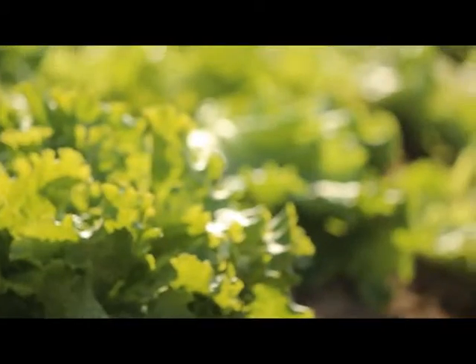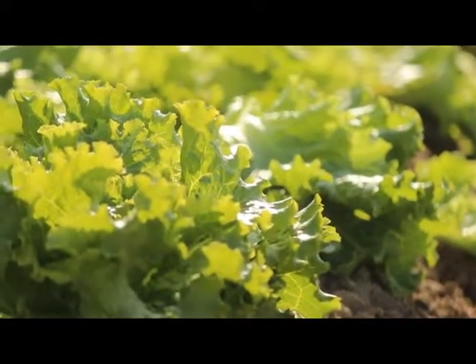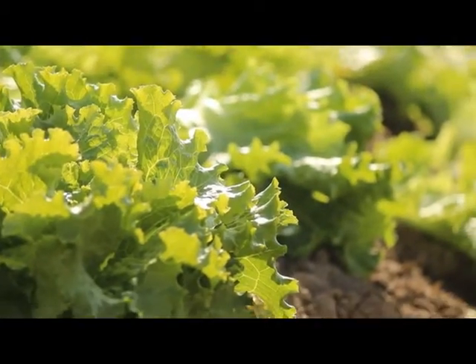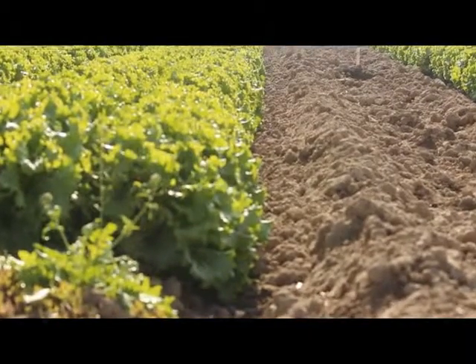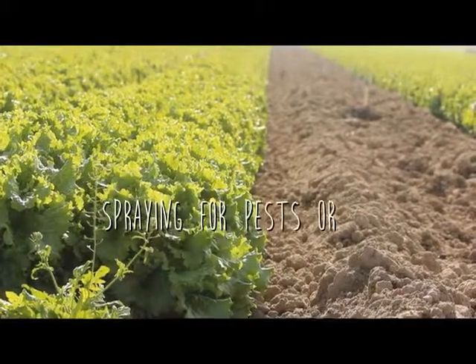Then we bring trays of lettuce plants out and transplant them into the soil. The soil will be prepared before the transplanting machine arrives with the plants. Then we grow the crop, irrigating it and adding nitrogen, cultivating it and eating the weeds out, spraying for pests or disease if necessary.